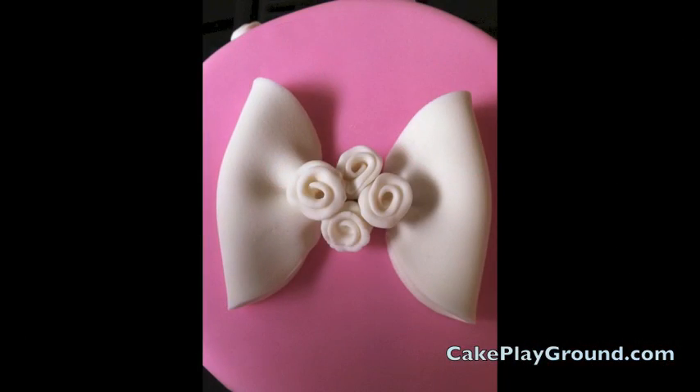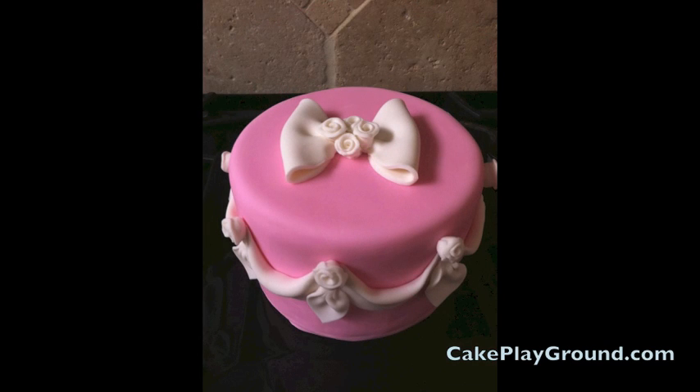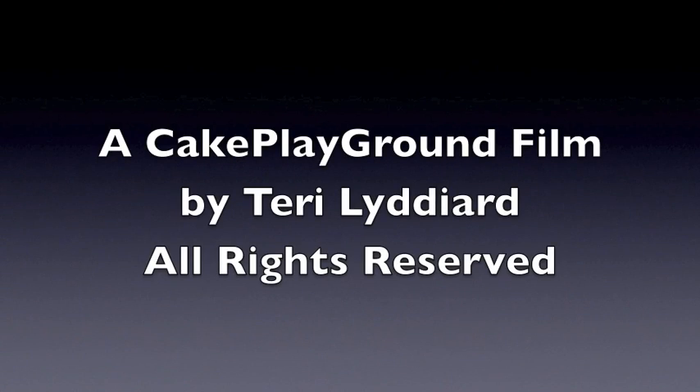Come to CakePlayground.com to learn how to make ribbon roses, swags, tassels, and learn how to cover a cake in fondant. At Cake Playground, it's all about the fun.